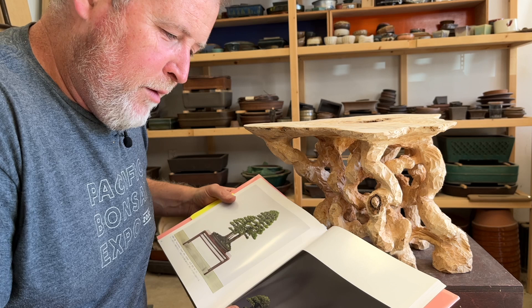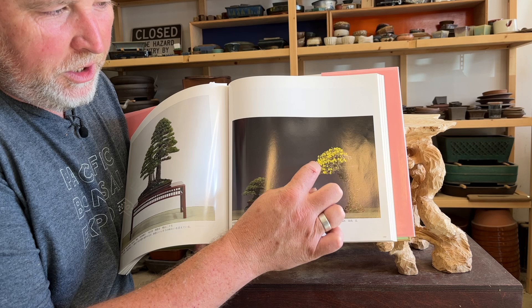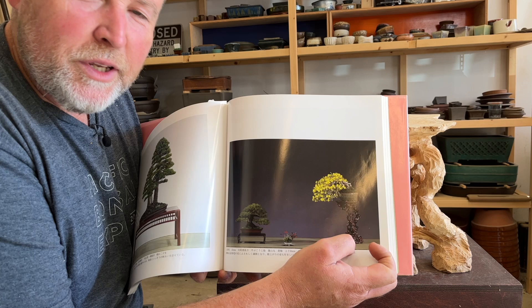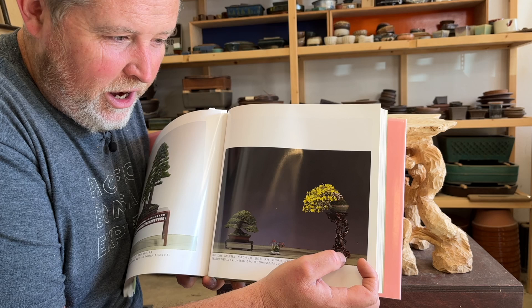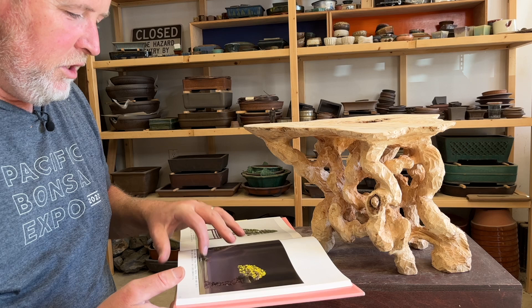This is not my idea, so I'm going to show you guys a little bit about where it comes from. You can see in this Kokofu album that there's a root stand being used for this semi-cascade tree. This is pretty common in a lot of shows in Japan. When I was a beginner I could not find any information about who makes these, how they're made, what they are before they become this — whether it's a bunch of actual fused roots that someone polished up, or carved out of a block of wood.